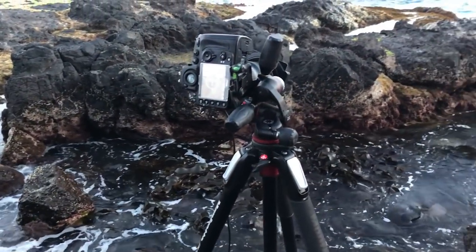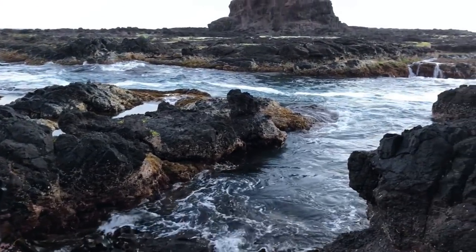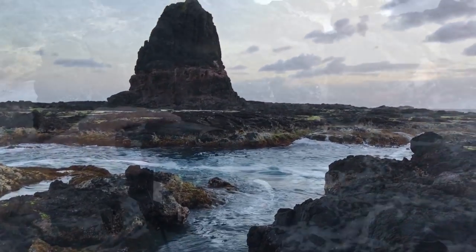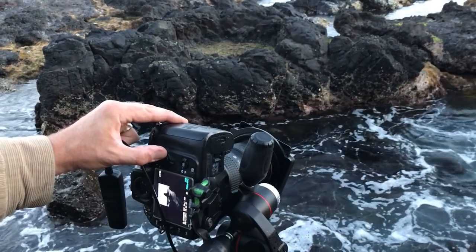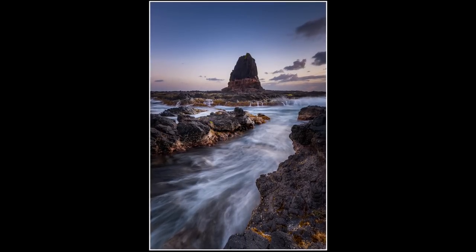I'm just going to duck over and get that waterfall shot in front of the rock — and then I think that's it for the night. I've just snuck in one last vertical composition. This is the final image now.